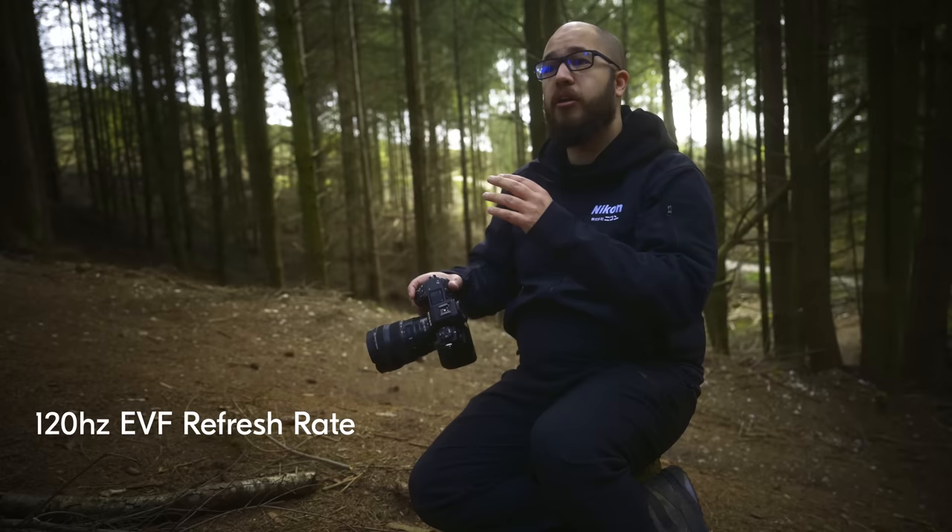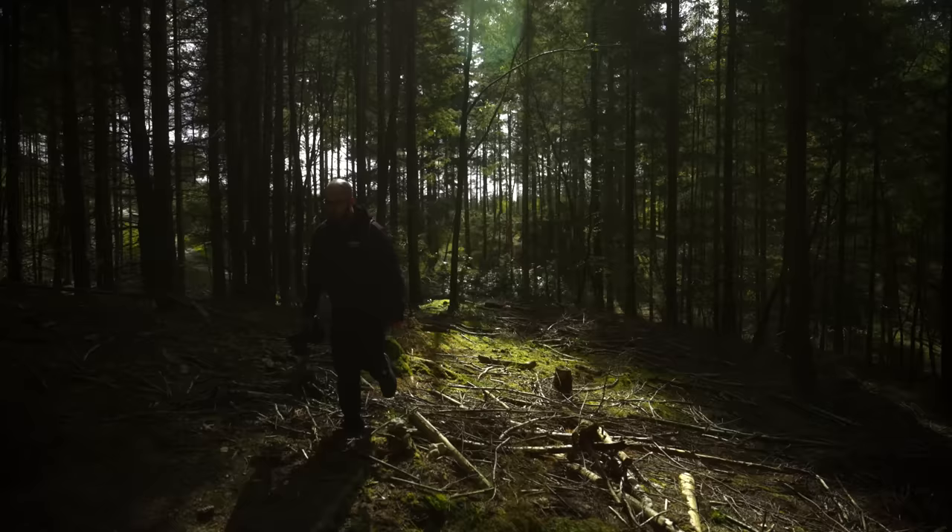Some of the great stills photography features added in firmware version 2 can really help you get the most out of your camera when shooting stills. One that's been really useful today when tracking fast-moving subjects is that the viewfinder can now run at 120Hz. It gives you a really nice smoother view through the viewfinder, especially when following a fast-moving subject across your frame.